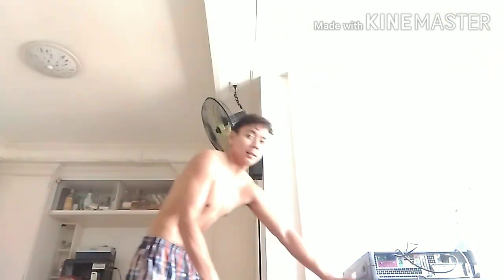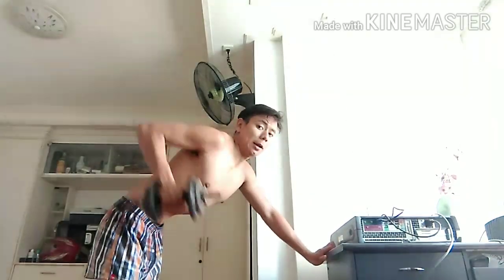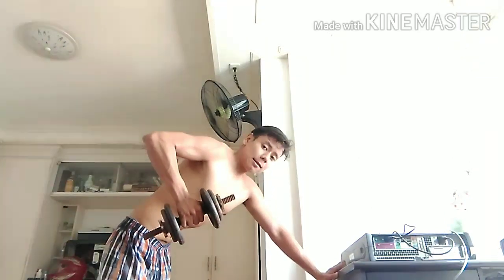Now let's do the left side. I'll lower down a bit so you can clearly see the dumbbell at the bottom position. 1, 2, 3, 4, 5, 6, 7, 8, 9, 10, 11, 12. Release it slowly. That's our first back exercise — 4 sets of 12. I'll rest for about 3 to 5 minutes and finish the remaining sets before moving on.